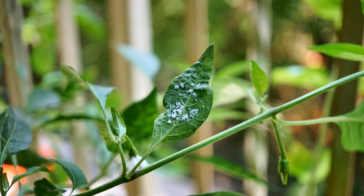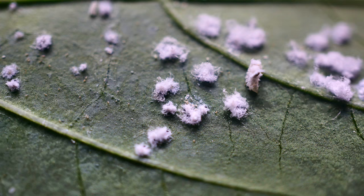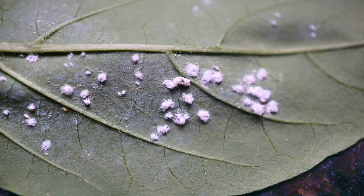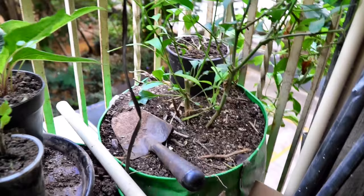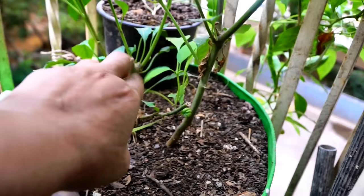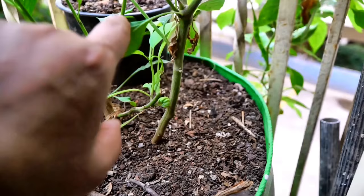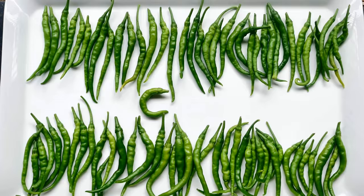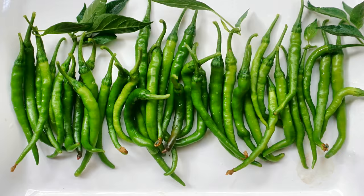I had white flies on my green chili plant two years ago and I tried to spray it with a garlic spray. The infestation was so severe I could not get rid of it, so what I did instead was I cut back the plant completely rather than trying to battle the infestation. This plant has been producing for me beautifully since the last eight months.